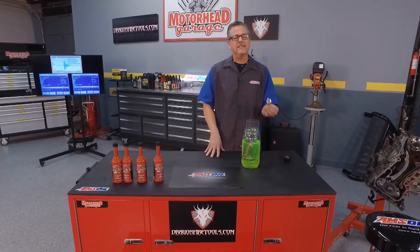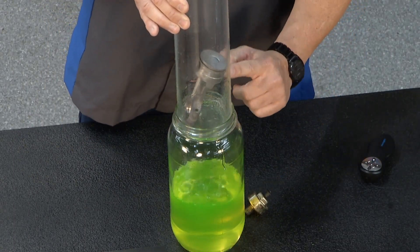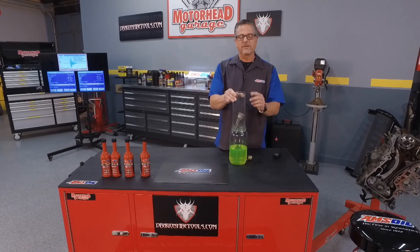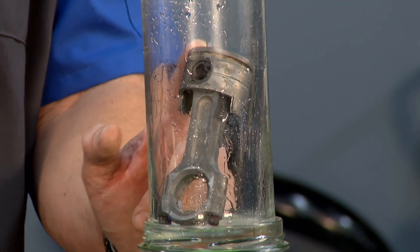A knock sensor does exactly what it says it does — it senses knocks or vibrations. Here's a demonstration: a cylinder with the piston going up and down, coming up to the compression stroke and then bam, it fires. That's the power stroke. We want everything clean, everything good in there so that piston's not rattling from side to side.